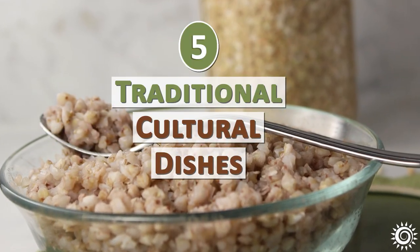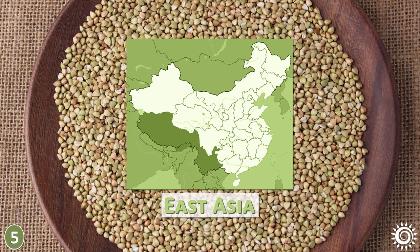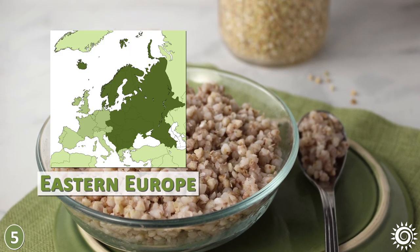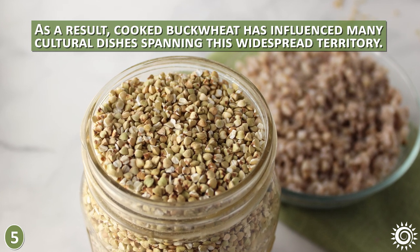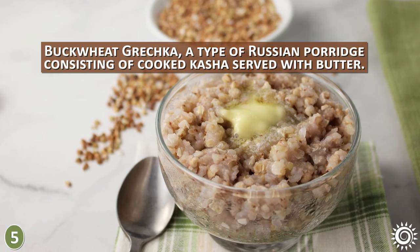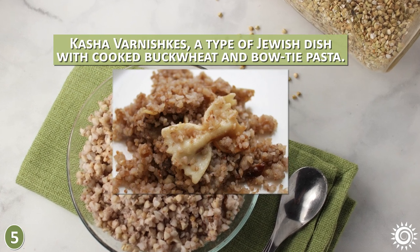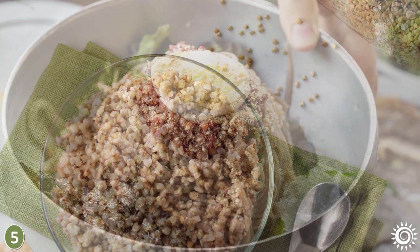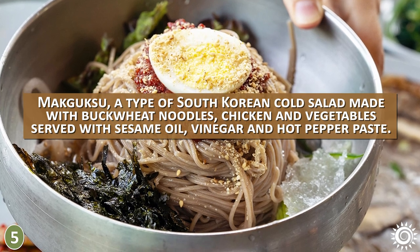Number five: traditional cultural dishes. Phagopyrum tataricum, also called tartary buckwheat, was first believed to be cultivated in Southeast Asia, near regions close to the Tibetan Plateau. From there, its popularity as a cooked ancient grain staple made its way over to Eastern Europe, influencing many cultural dishes spanning this widespread territory. Some popular dishes include: buckwheat grechka, a Russian porridge of cooked kasha served with butter; kasha varnishkes, a Jewish dish with cooked buckwheat and bowtie pasta; galette saucisse, a French crepe of buckwheat flour wrapped around a pork sausage; and makguksu, a South Korean cold salad made with buckwheat noodles, chicken, and vegetables served with sesame oil, vinegar, and hot pepper paste.